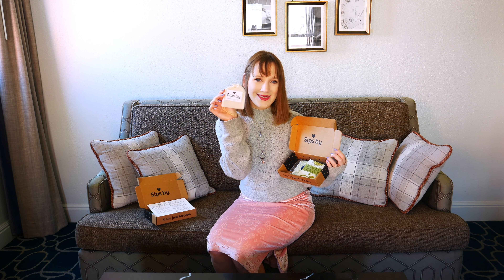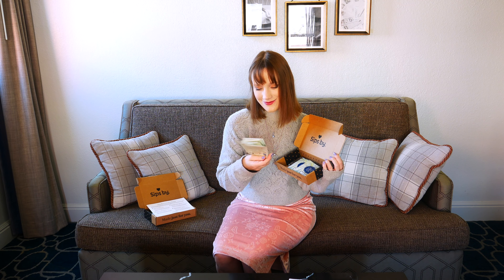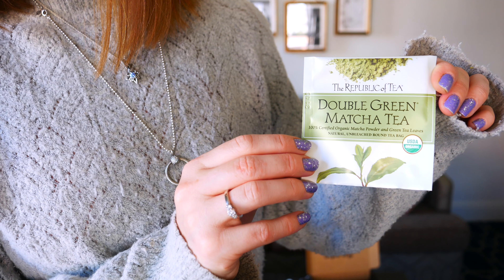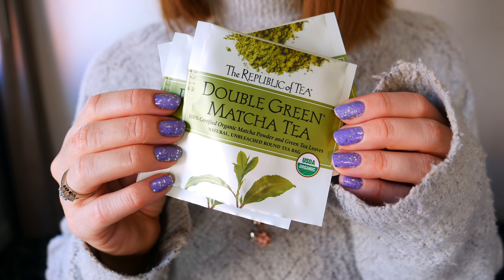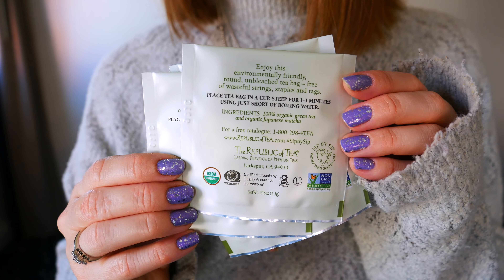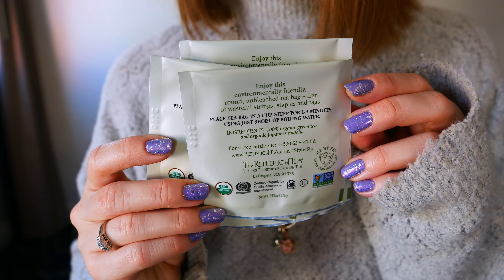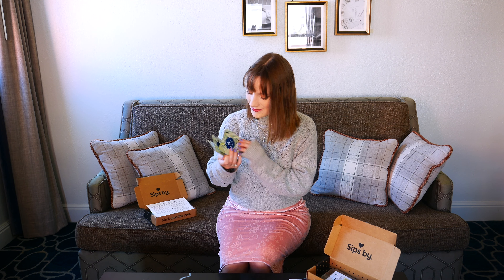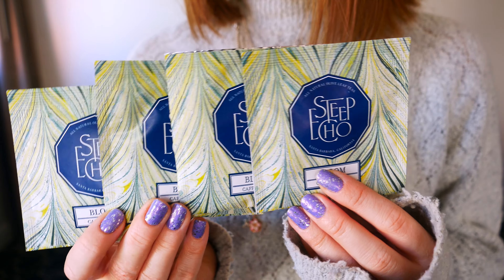They actually changed their boxes — they're slimmer and a little smaller now, which I think will better fit in mailboxes and is extra eco-friendly with less packaging. The first tea I pulled out is the organic double green matcha tea by the Republic of Tea. I was very excited to try it — green tea and matcha are among my favorites. It came in tea bag form and was so good. I'd make it in a to-go cup while adventuring around San Francisco, where I was visiting at the time.